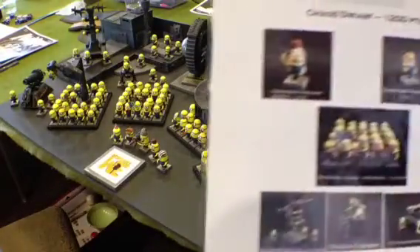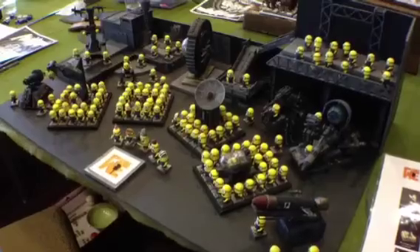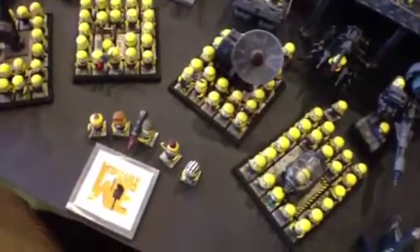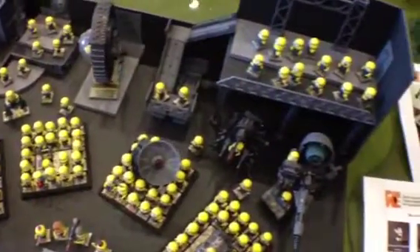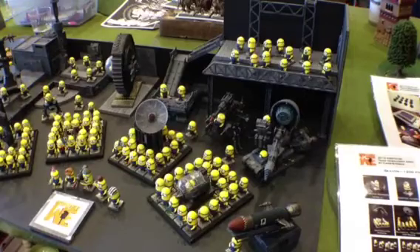They've got their army lists as well showing what they've been bringing — warlock engineers as different types from Despicable Me, the doom wheel, warp lightning cannon, and all that sort of thing. Then the chaos dwarf army has more characters, another unit of infernal guard, and war machines like anti-aircraft batteries, magma cannons, and a dreadquake mortar. It really is a nice army. Whether it's the best Warhammer army is up for judging, but it's certainly an impressive army.